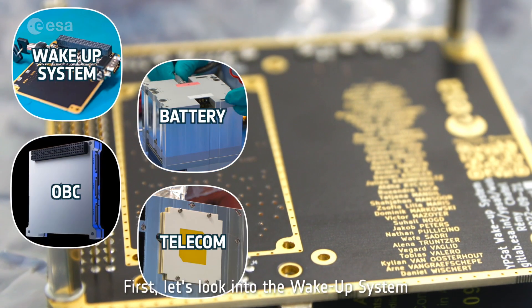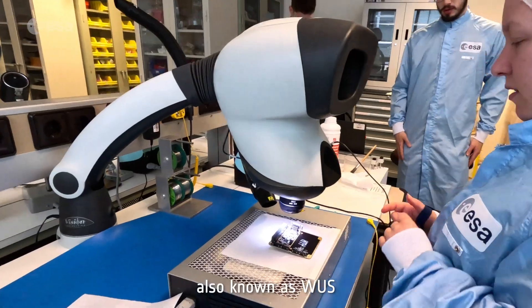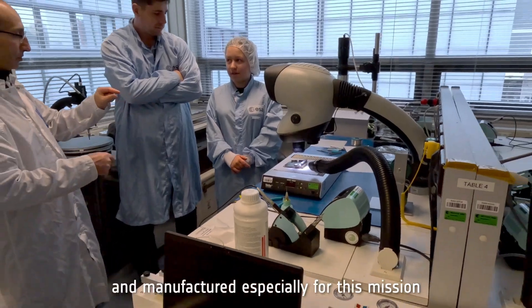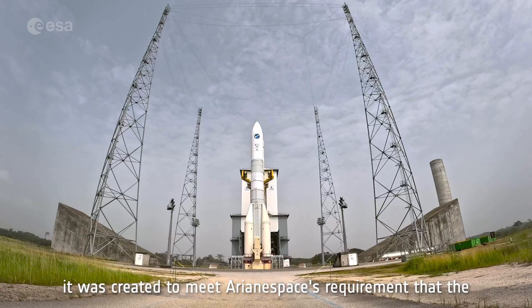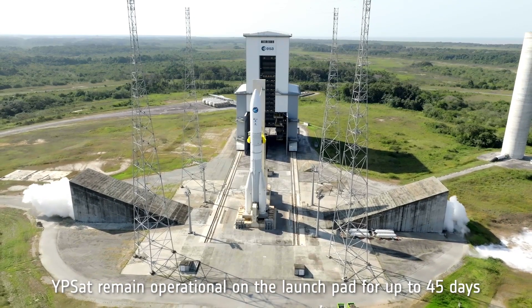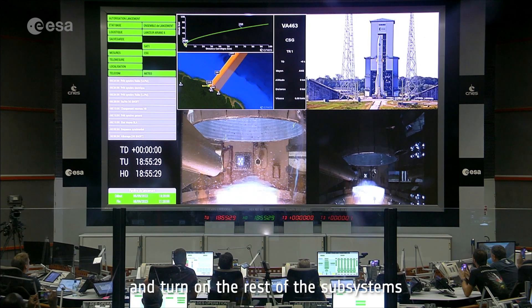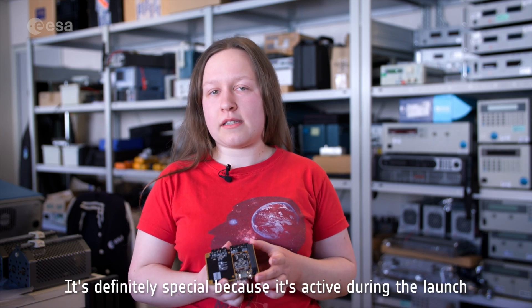First, let's look into the wake-up system, also known as WUS. Running at ultra-low power, this circuit board was designed, tested, and manufactured especially for this mission. It was created to meet Arianespace's requirement that the YPSAT remain operational on the launch pad for up to 45 days. Its purpose is to detect the launch and turn on the rest of the subsystems — it's definitely special because it's active during the launch.